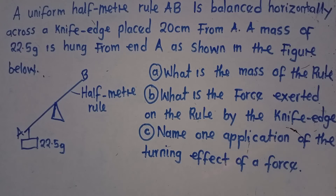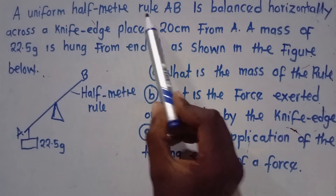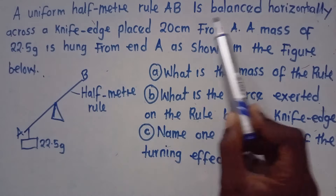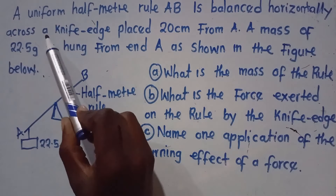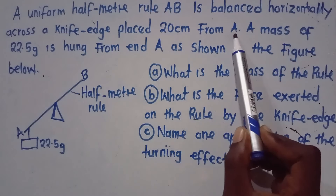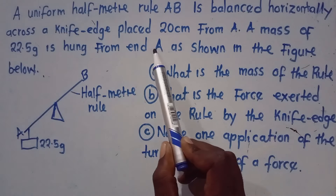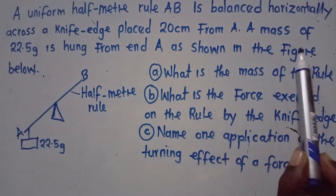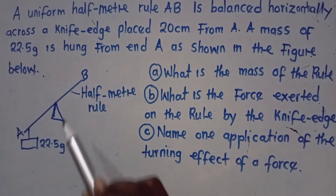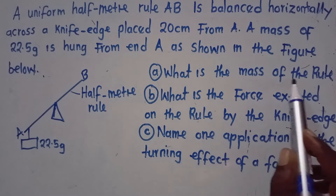This is 2024 exam preparation, and this is physics. The question says: a uniform half meter rule AB is balanced horizontally across a knife edge pressed 20 centimeters from A. A mass of 22.5 grams is hung from end A as shown in the figure below. The first question asks: what is the mass of the rule?